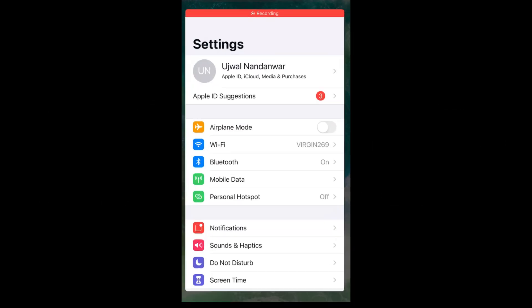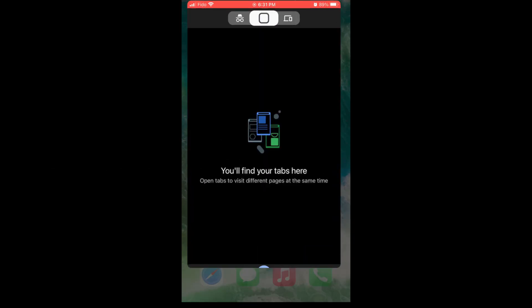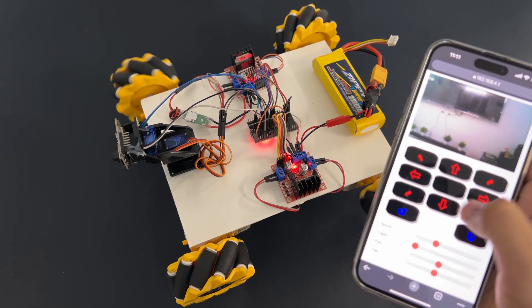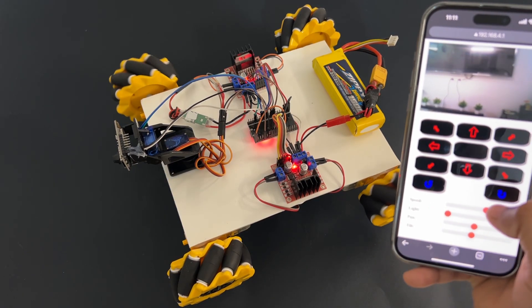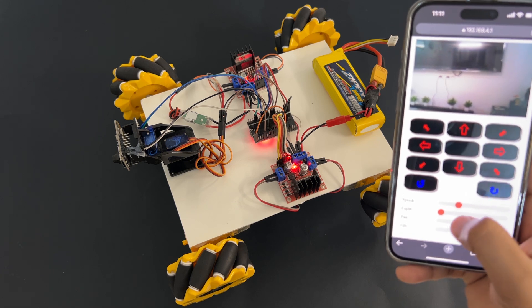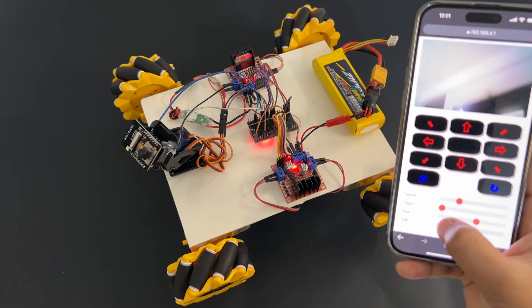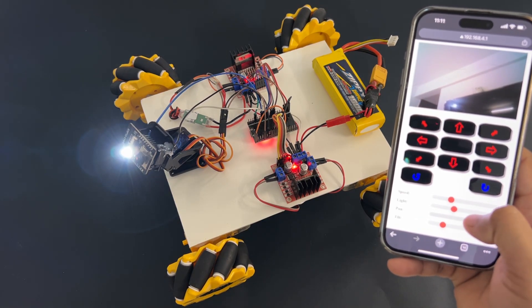Let's open the mobile app now. Go to Wi-Fi settings and connect to the 'my wifi car' SSID using the password 12345678. Open Google Chrome browser on your mobile and type 192.168.4.1. It will open our car control app. You can control the car using the arrow buttons, adjust the car speed using the speed control, control the flashlight, and rotate the camera using the pan tilt servos.